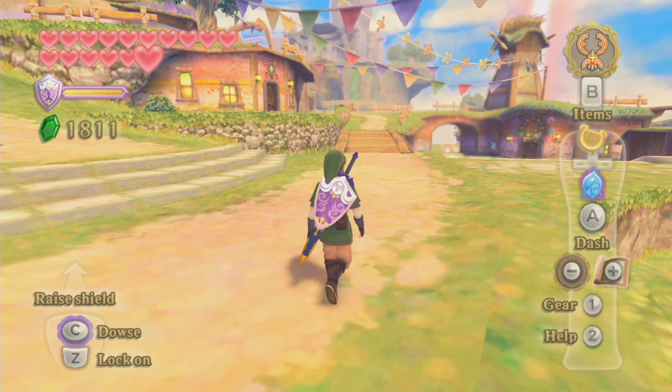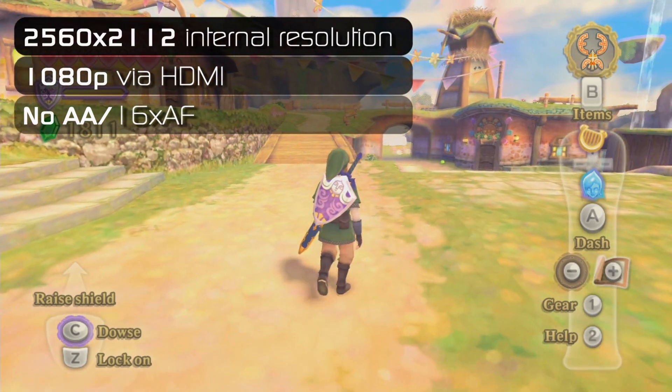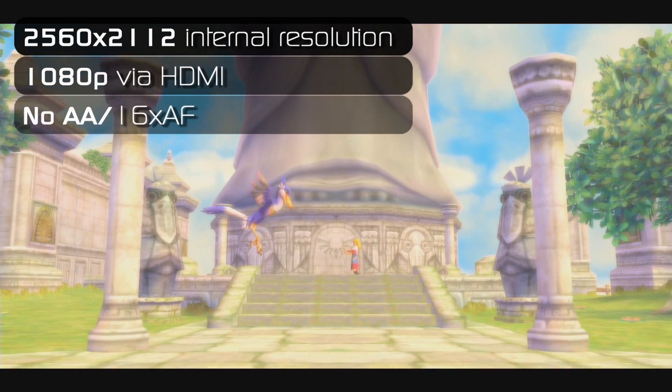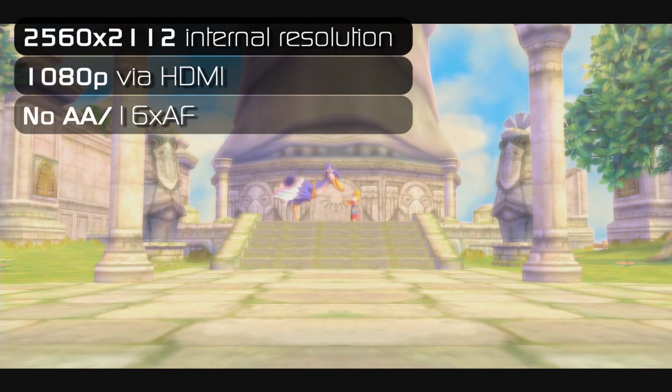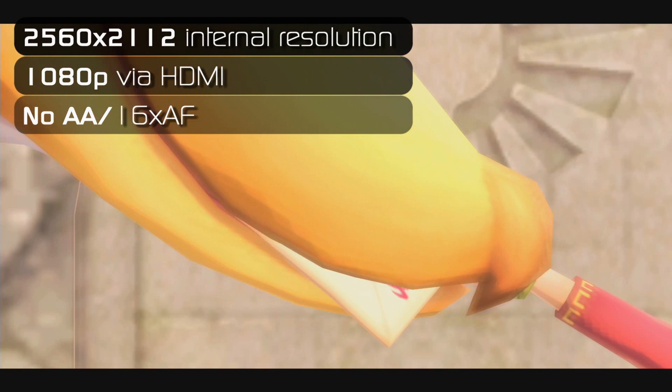Here it is guys — HD Zelda. Probably a first for many of you, right? Looks good. Finally, you can play a proper Zelda game on a nice big HD TV without wanting to rip your eyeballs out.